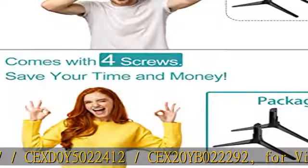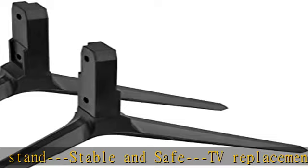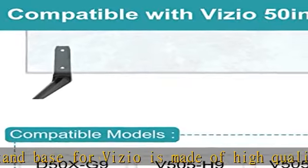For Vizio tabletop TVs: this stand is stable and safe. The TV replacement stand base for Vizio is made of high-quality ABS plastic and can hold your TV safely and stably. No worries about falling after installing it — well and durable to use.